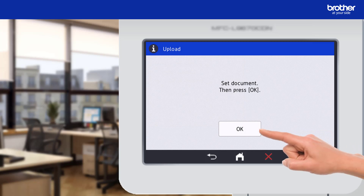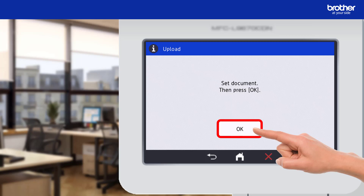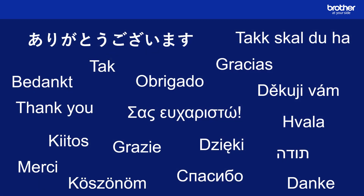To begin scanning I just need to press the OK button one last time.